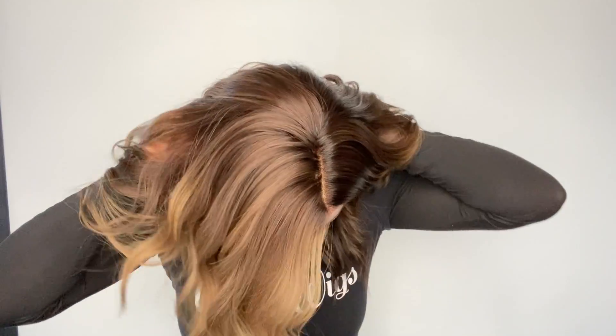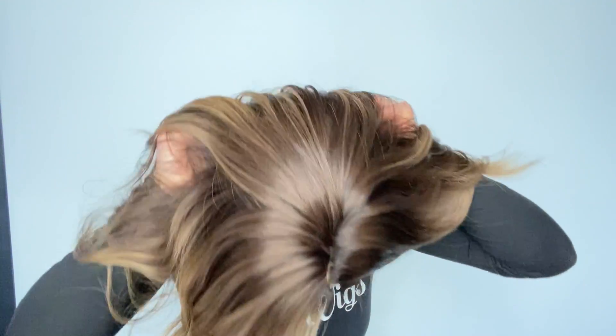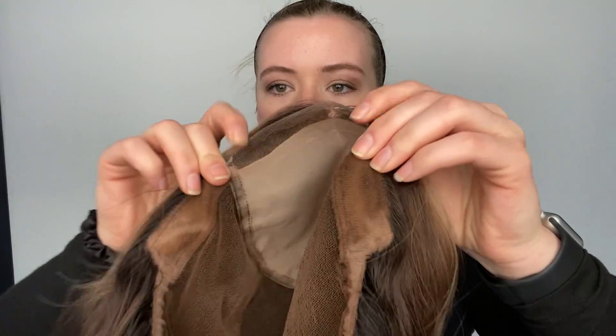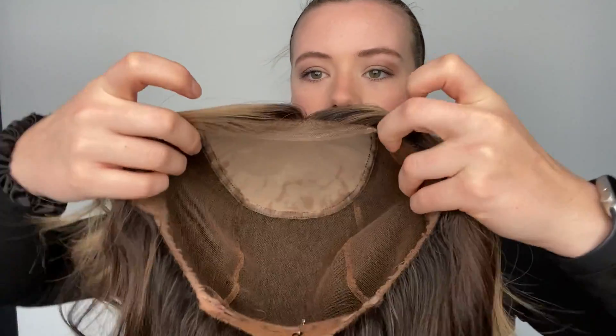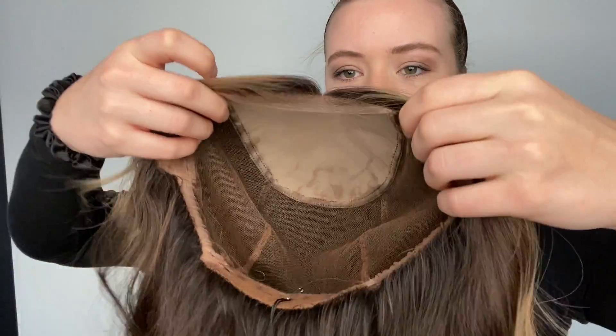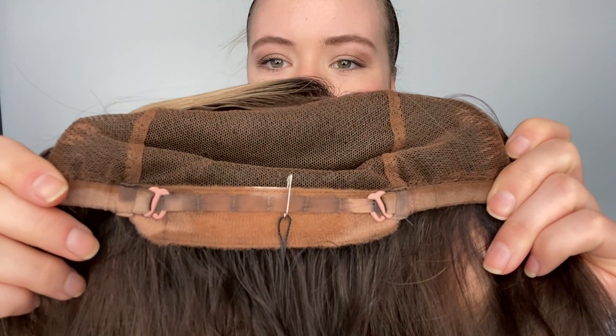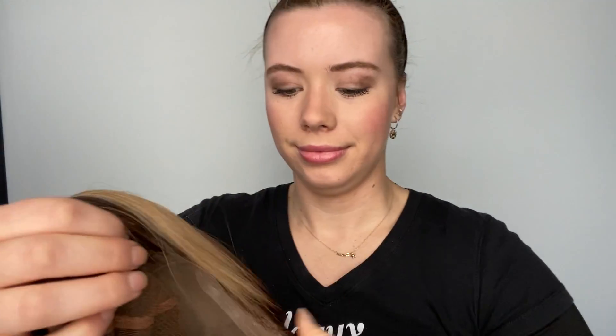This wig has 100% premium Remy human hair and it's also fully hand tied, and I'll show you the cap. Here is the lace front and the double monofilament top, and then it has ear tabs and, as you can see, it's hand tied as I mentioned. It's got adjustable straps at the nape, and here's the hairline up close again.